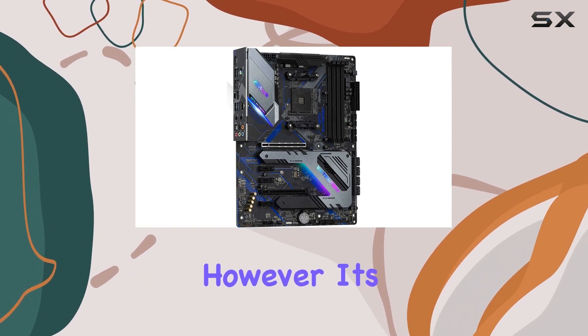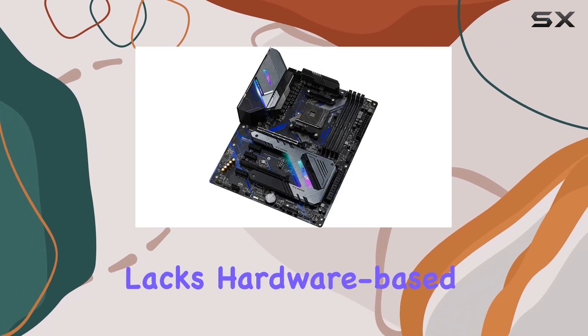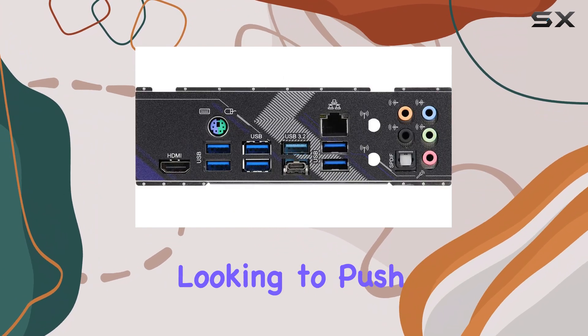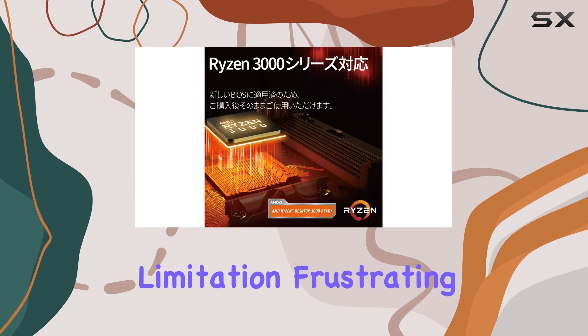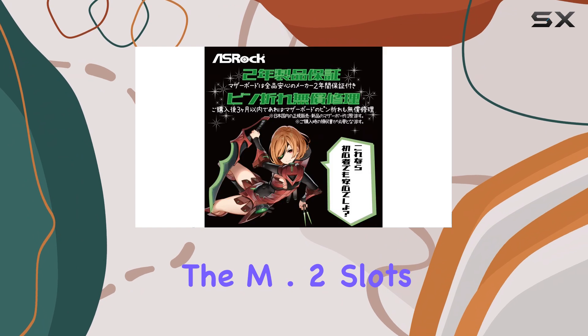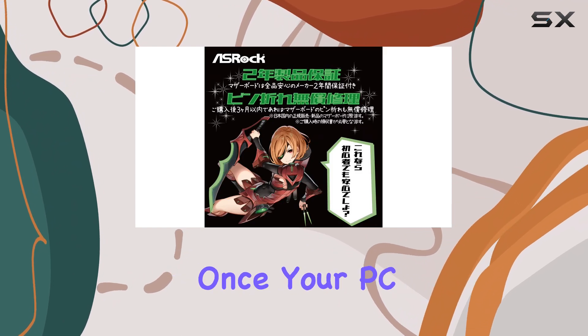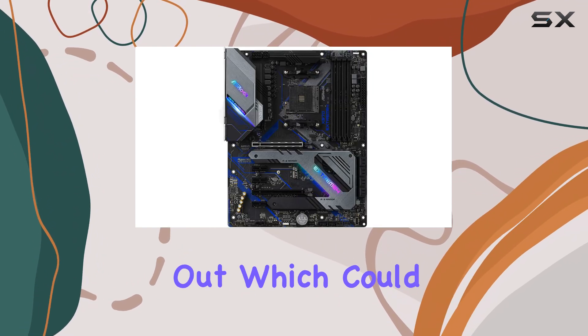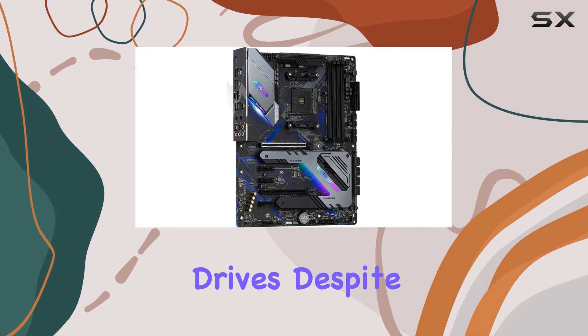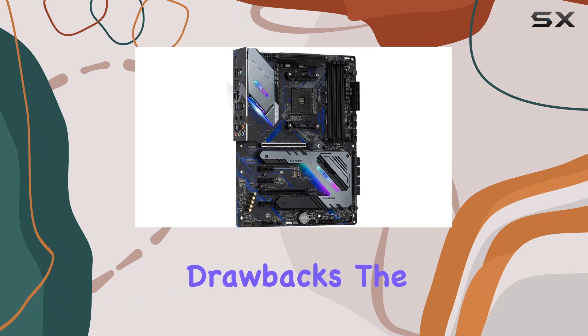However, it's important to note that this motherboard lacks hardware-based overclocking features. If you're an enthusiast looking to push your CPU to its limits, you may find this limitation frustrating. Additionally, the M.2 slots can be a bit tricky to access once your PC is fully built out, which could be an inconvenience for those frequently upgrading or replacing storage drives.